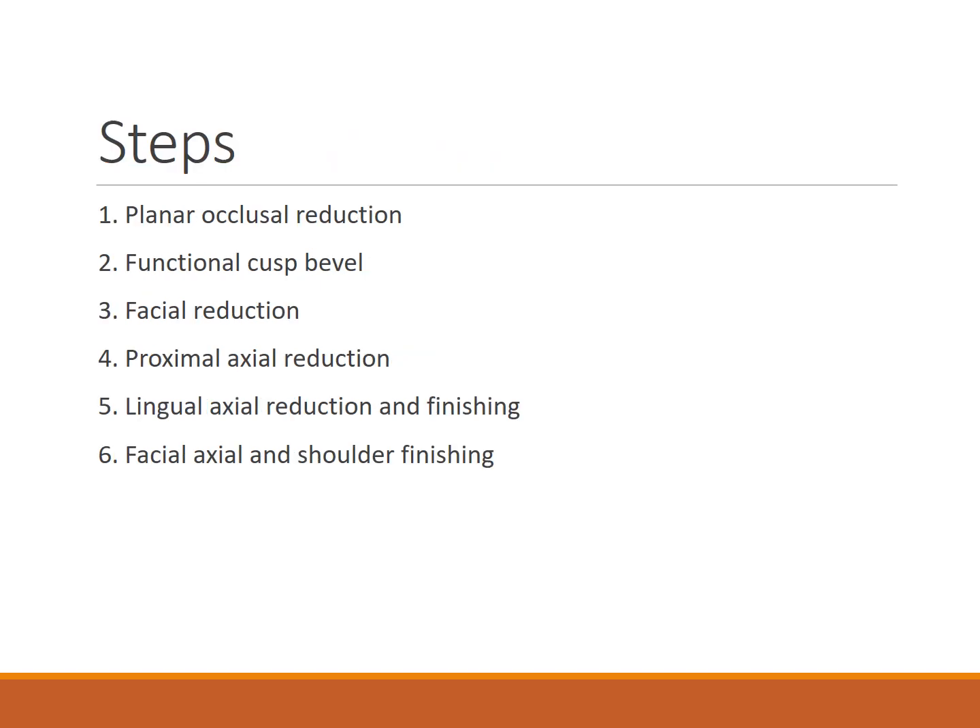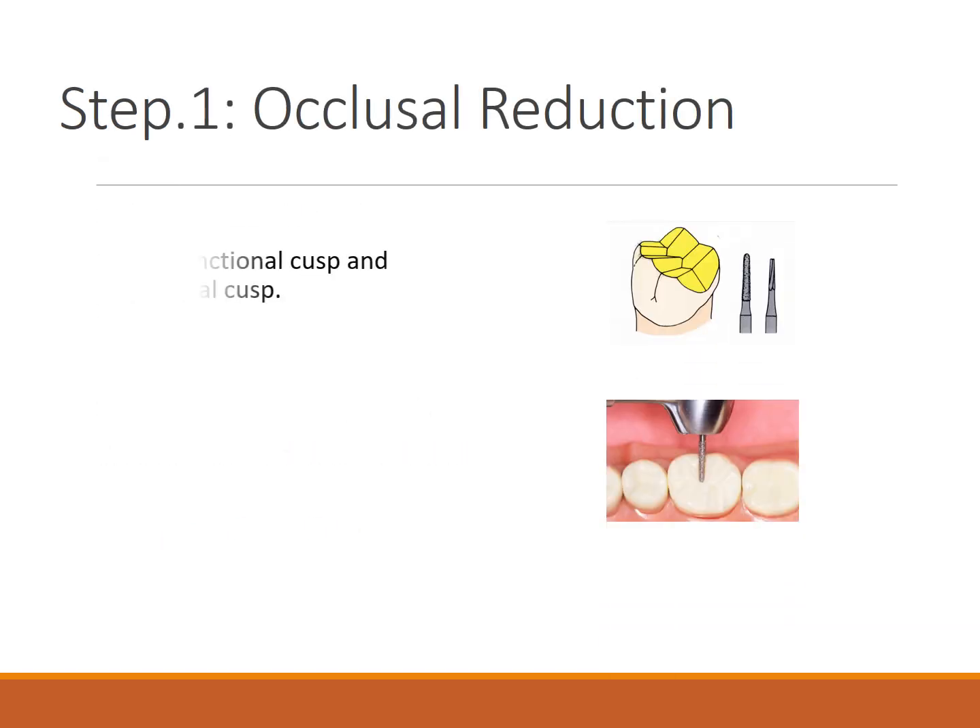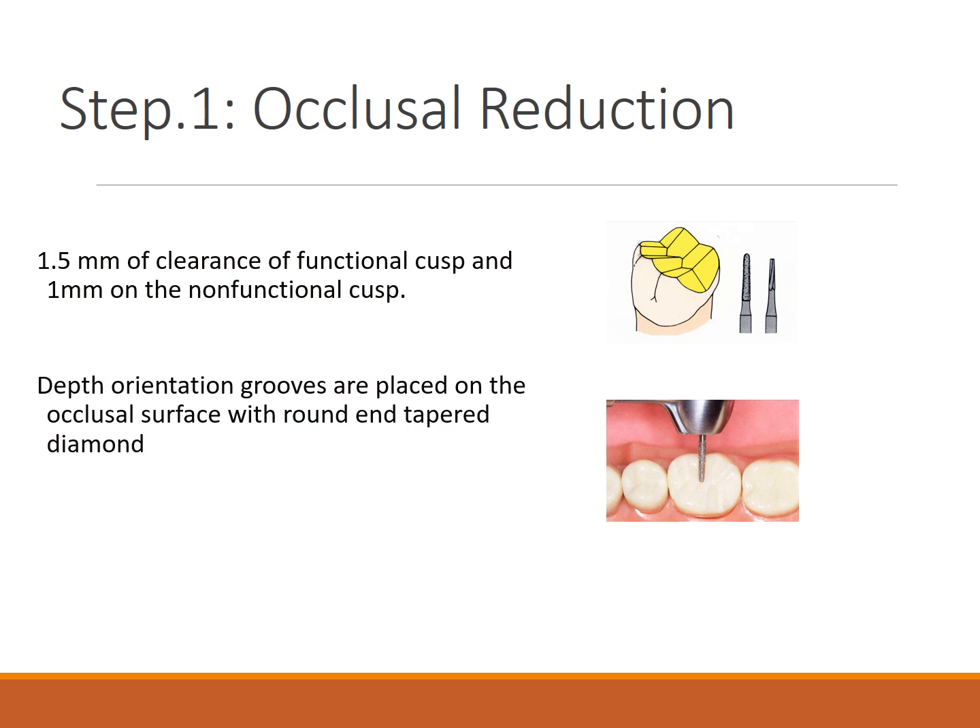Moving to the posterior PFM crown preparation, the steps are: occlusal reduction, functional cusp bevel, facial reduction, proximal axial reduction, lingual reduction, and finishing. For occlusal reduction, 1.5 mm clearance is required at the functional cusp — the palatal cusp for the maxilla and the buccal cusp for the mandible. For the non-functional cusp, 1 mm reduction is adequate.